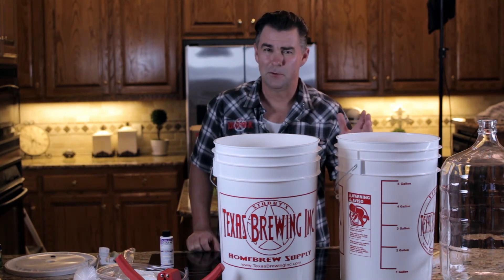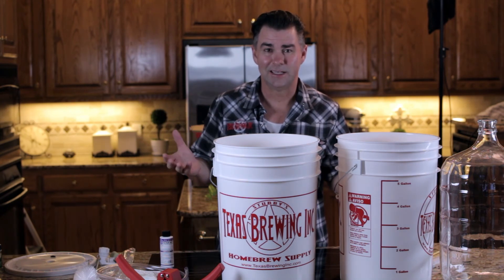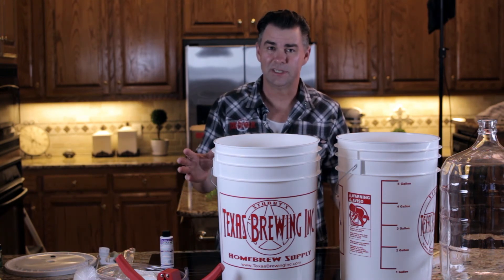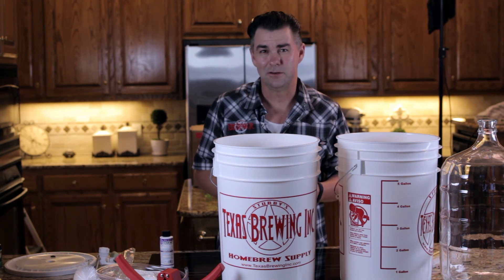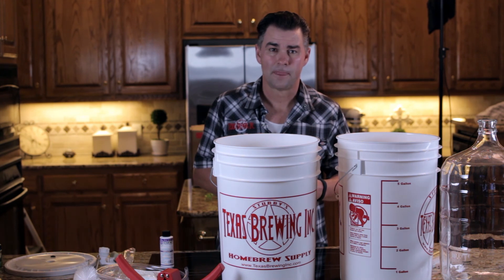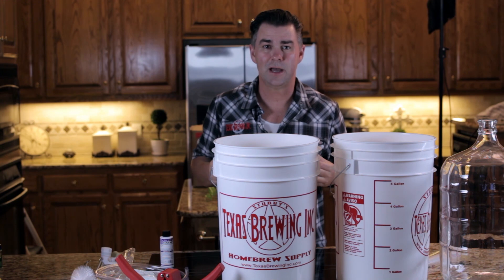Anything and everything that touches your wort once it cools down has to go through sanitizer. We use StarSan — one ounce per five gallons, included in your kit. Fill up the fermenter to five gallons, add an ounce of StarSan, let it have about a 30-second contact time, then pour it out and fill it back up with your beer. A lot of people get upset about the foam — StarSan is extremely foamy, but that's part of the sanitation action. Don't rinse it out, because you'll undo what you just did. The yeast will actually consume any remaining foam as a nutrient. We're also going to sanitize the lid and airlock.